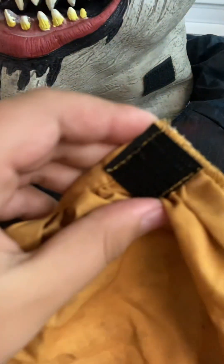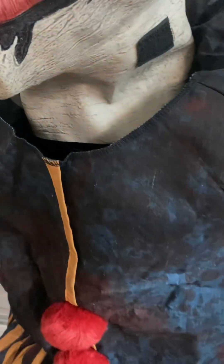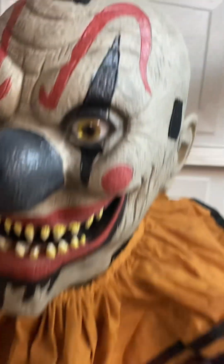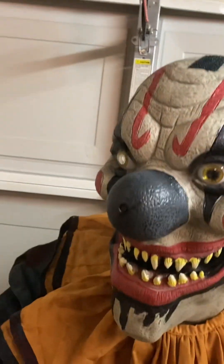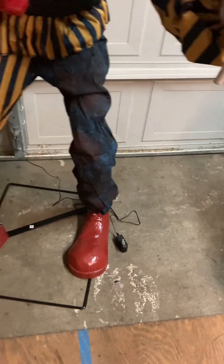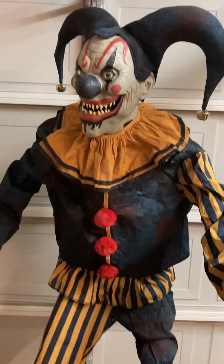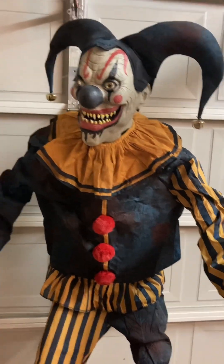Next you're going to velcro in the collar — there's velcro on his neck and velcro on the collar. Next you're going to add the jester hat, which has velcro around the head and the hat. Then finally you're going to plug in the adapter to any outlet.